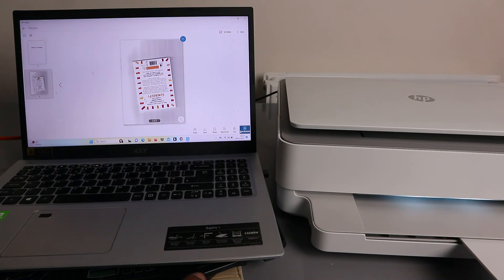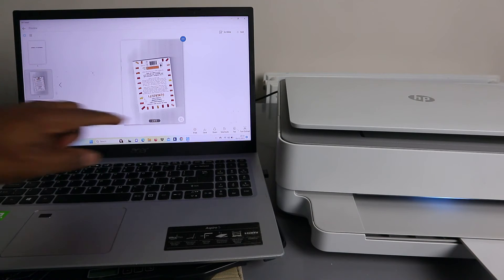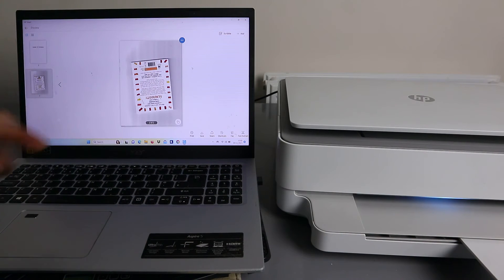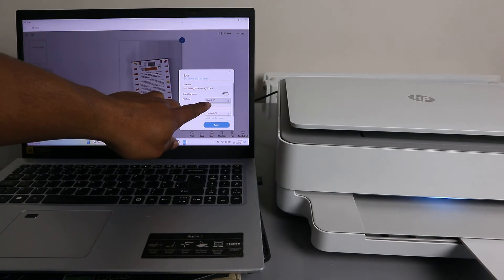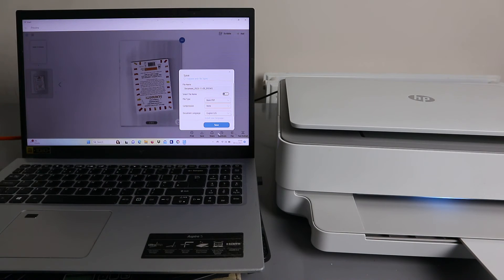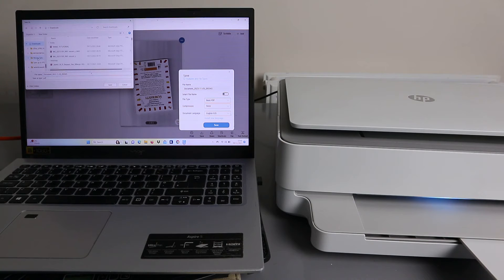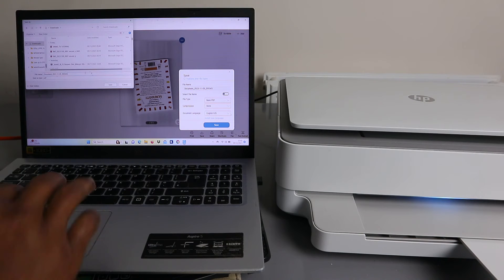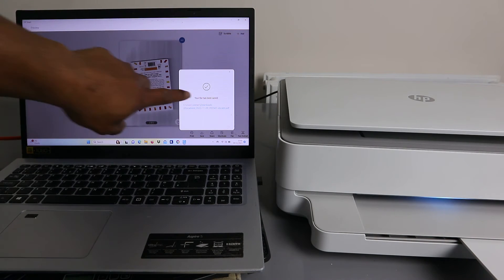We have now scanned the documents — you can scan as many as you like, but we scanned two pages. To save this document, select Save. Select Basic PDF, compression is none, and select your language. Select Basic PDF and then Save. You can change the save location to wherever you want — for example, Downloads — and type a name for the file, then click Save.